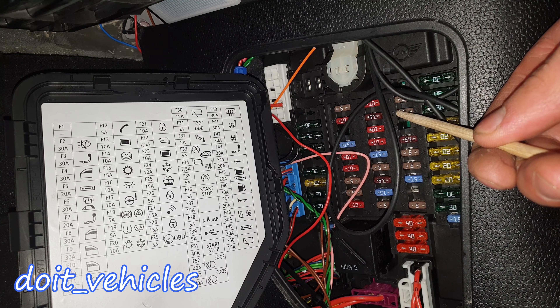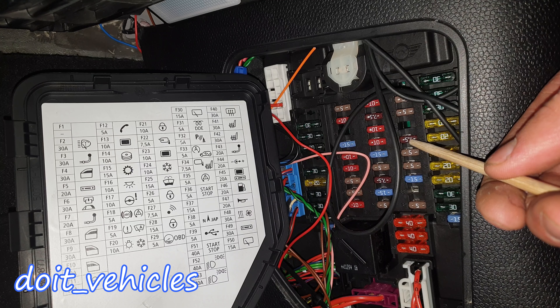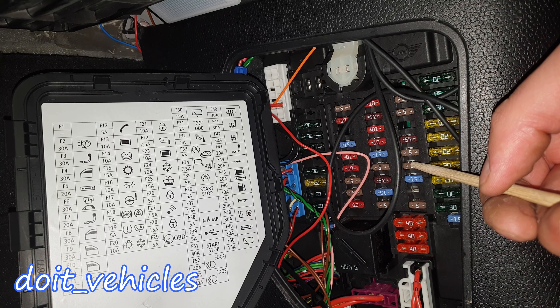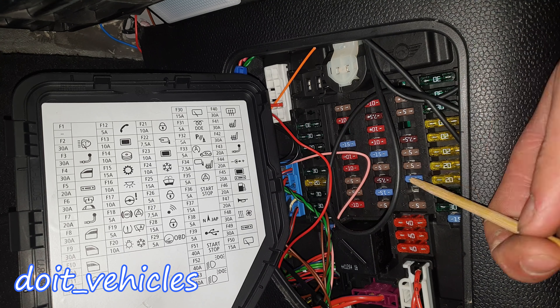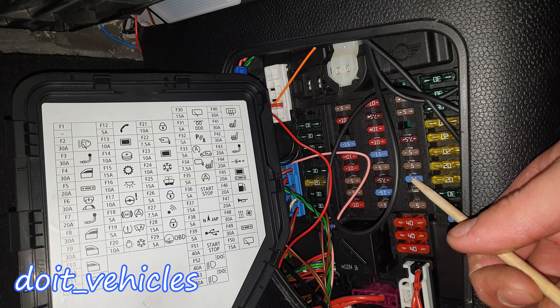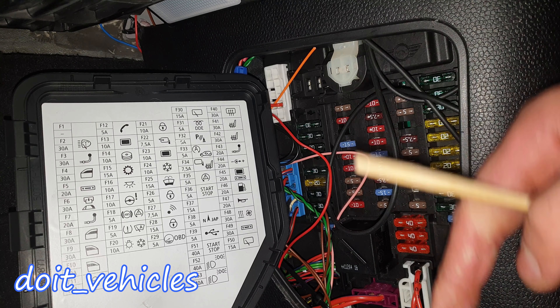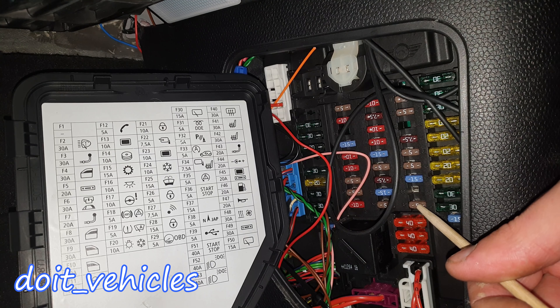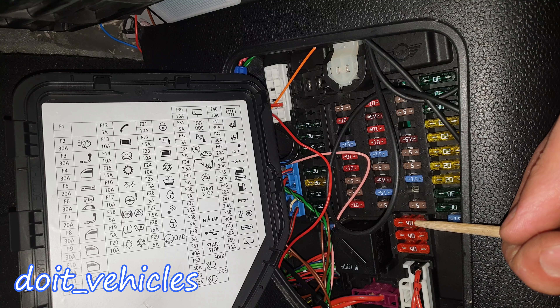Fuse 31 is for the fuel heater or glow plugs. Fuse 32 is for the parking sensors. Fuse 33 is for the automatic air conditioning — this car doesn't have that option, so if one of these fuses is missing in your situation it might mean you don't have that option. Fuse 34 is for the comfort module. Fuse 35 is dynamic stability control. Fuse 36 is for the start and stop button. Fuse 37 — I have no information about it and there is no sign on it here; if you guys know, please write it down in the comments.